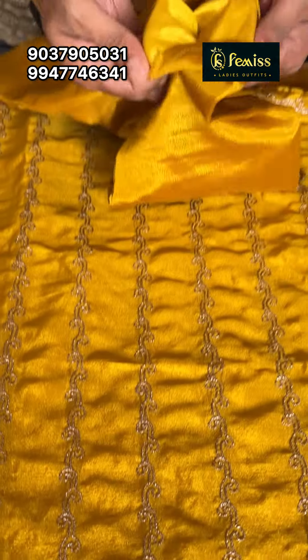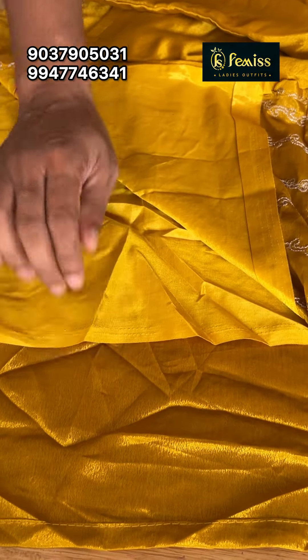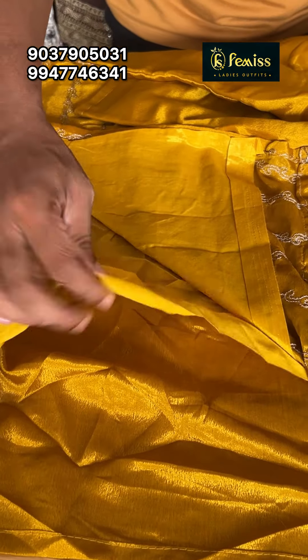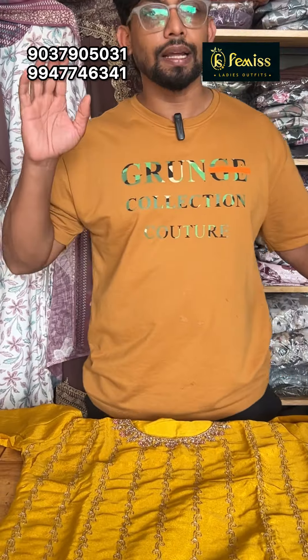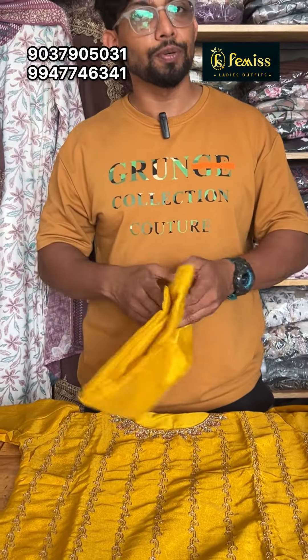You need to complete the lining in the back and complete the threadwork. It is a plain combination with a wedding concept. It is a coat and silk fabric.